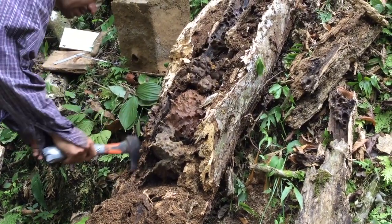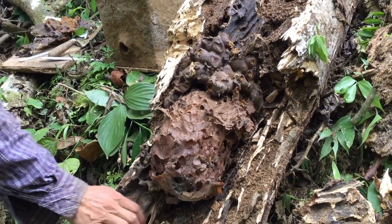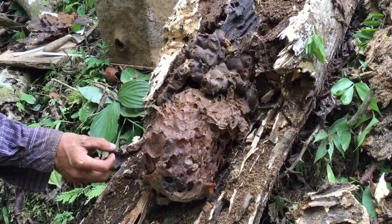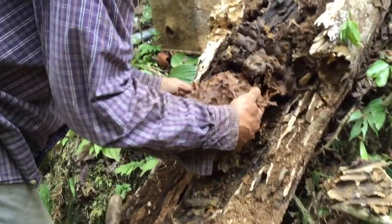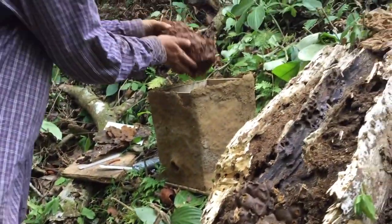Very carefully and trying not to cause sudden movements, you have to uncover the part where the nest is so that it can be transferred as soon as possible to the box hive. The ideal is to place the nest upward in the same direction in which it was originally.